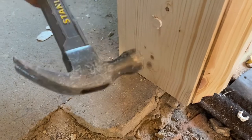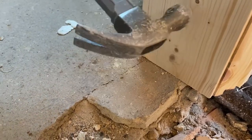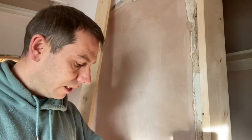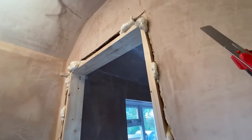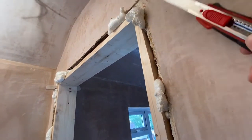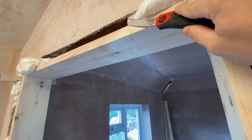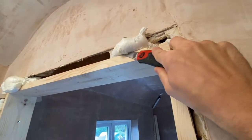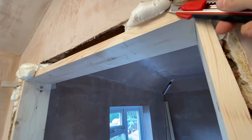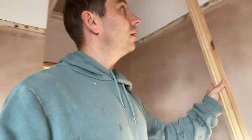When the expanding foam cures, you cut it with your knife — like here. Take a knife so it's flush. When it comes time to fitting the architrave, you have nothing sticking out. This is great to fit architrave.